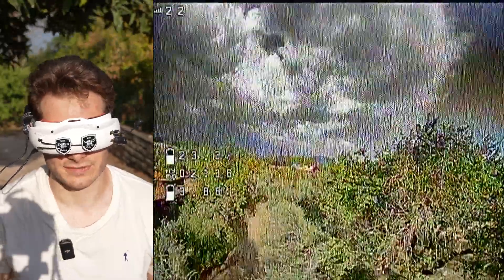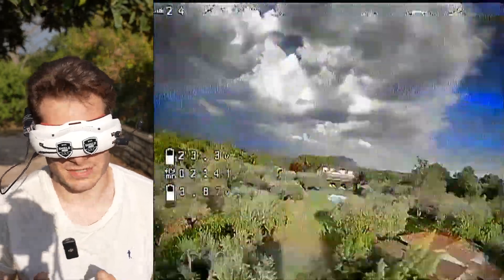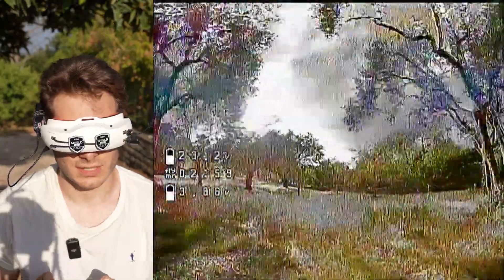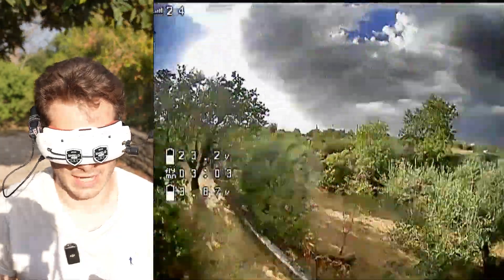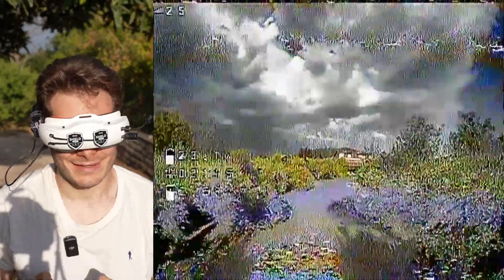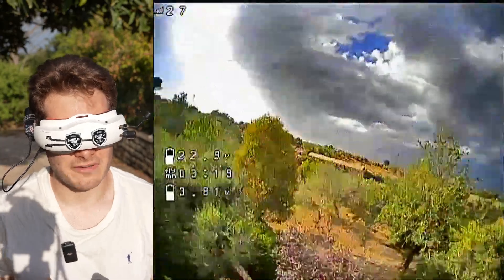I don't have GPS so I don't really want to go too far. I'm using a 900 MHz receiver on here. I'm not gonna do crazy acro and stuff because it's not the point of this video. But wow — I have the house in the middle, I have a lot of stuff, and I barely saw that tree coming. Very, very good.